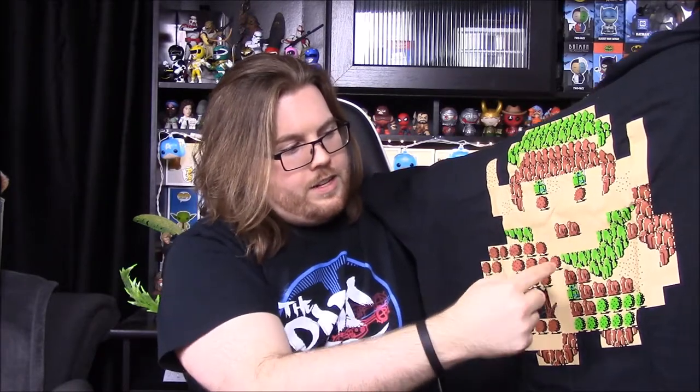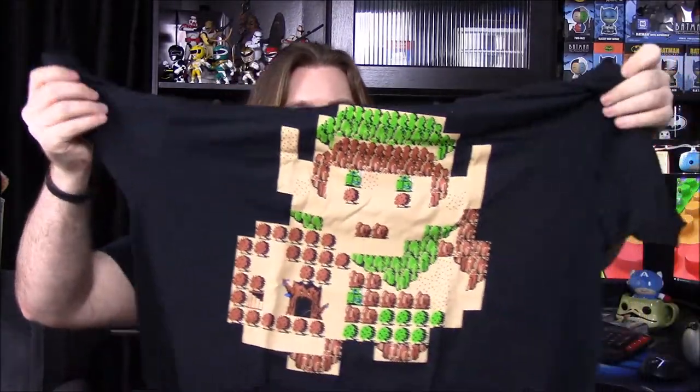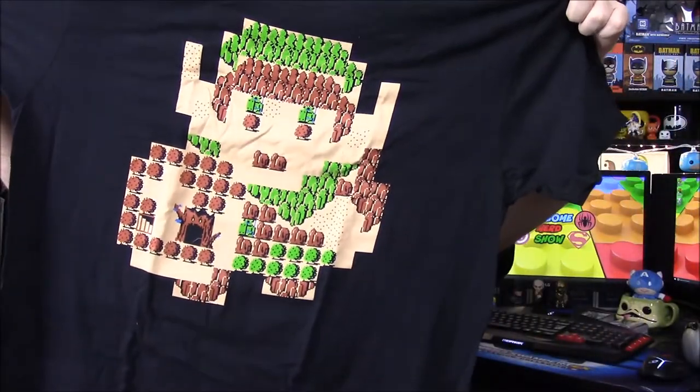There are rocks and little trees and bushes and stuff like that making up the design of Link in the old 8-bit style. That's a really cool shirt. I like the way it looks and the design — it's pretty cool. So that's awesome.